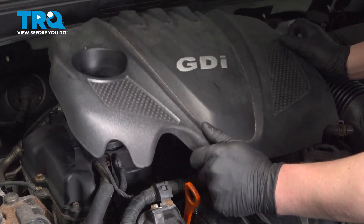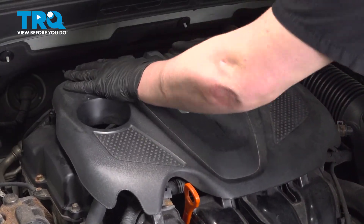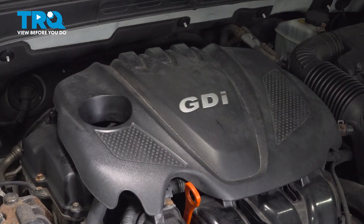Install the engine cover, push it down, and you're good to go.